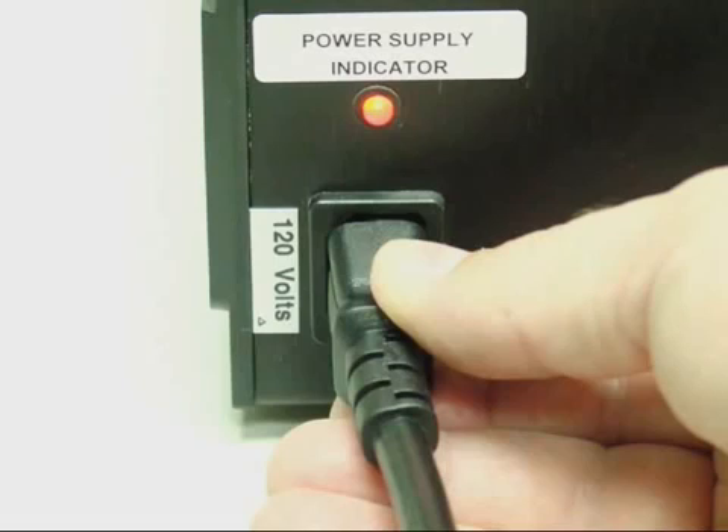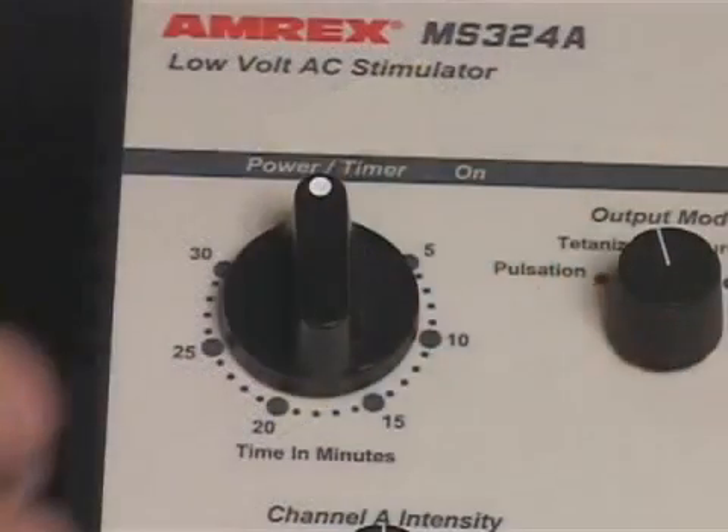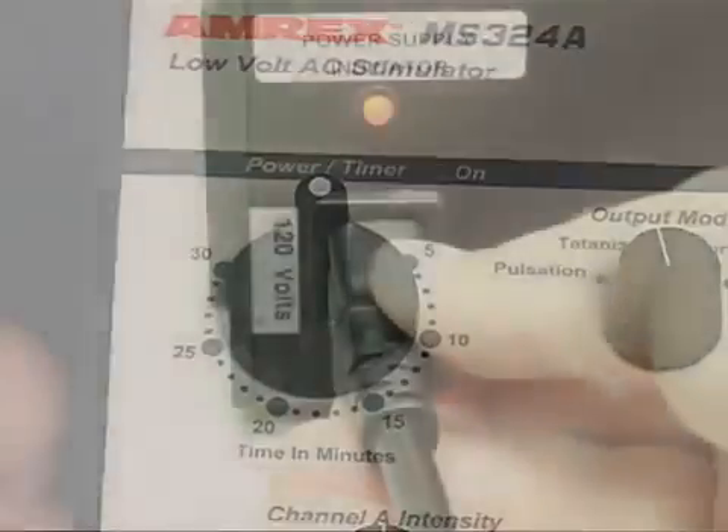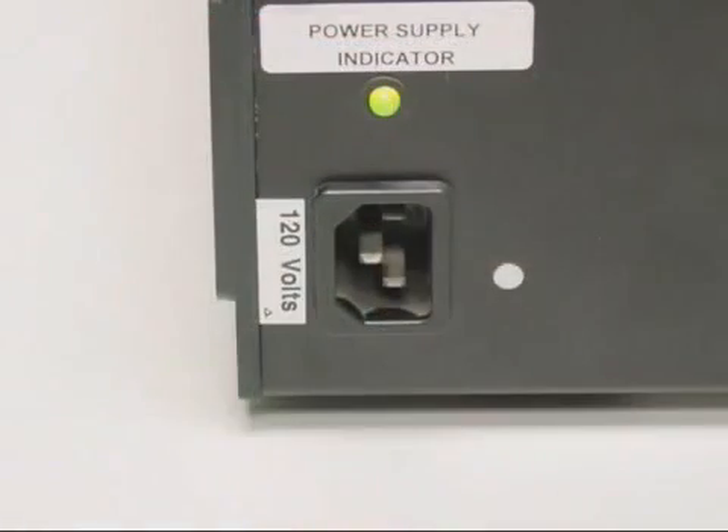The MS-324AB power supply indicator light will illuminate red when the power cord is connected to the MS-324AB's AC receptacle and plugged into an AC wall receptacle and the power is off, indicating the battery charge circuit is enabled. The power supply indicator light will illuminate green when the power timer is on and the unit is operating on battery power with the AC power cord disconnected.